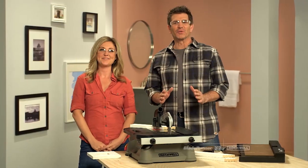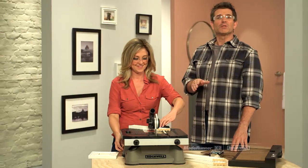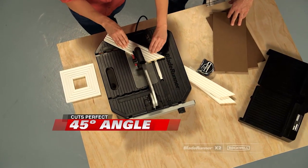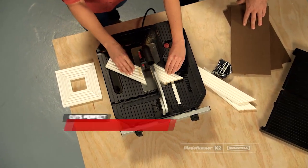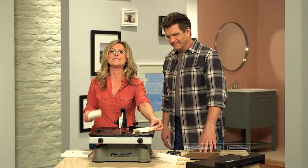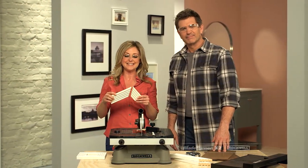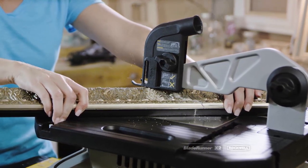Blade Runner X2 is going to open up a whole new world of possibilities you never thought you could do. Like make a picture frame — now you can make a custom frame that'll mean way more to you than a store-bought one. We're using some leftover molding and the miter gauge on the Blade Runner X2. She's making a perfect 45-degree angle. These are the kinds of quality cuts it takes skilled woodworkers years to learn, but now anyone can, thanks to the Blade Runner.